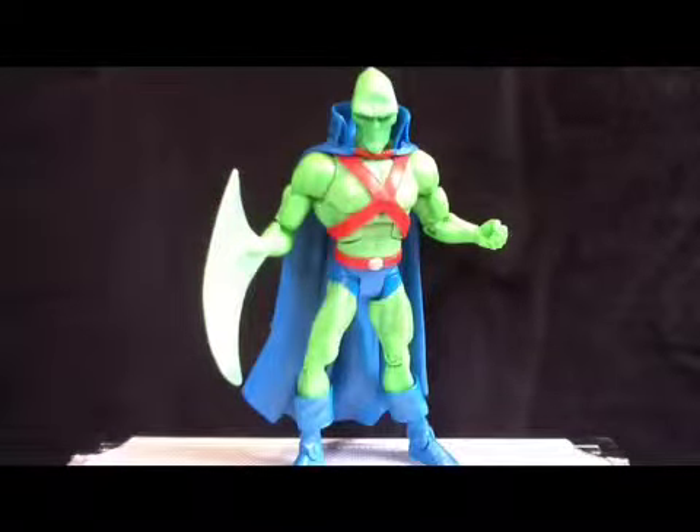He came with the lower torso and head of Validus, so that is cool. I have all the figures from Wave 15 except Golden Pharaoh, because he came with a display stand, but I will probably eventually get him.